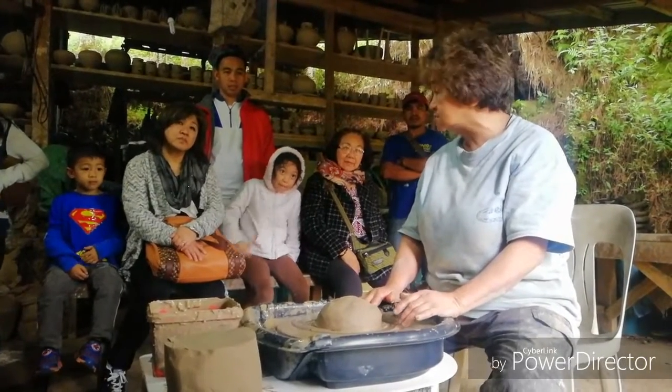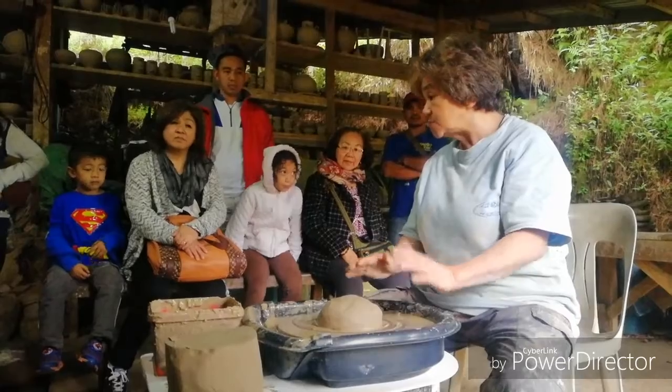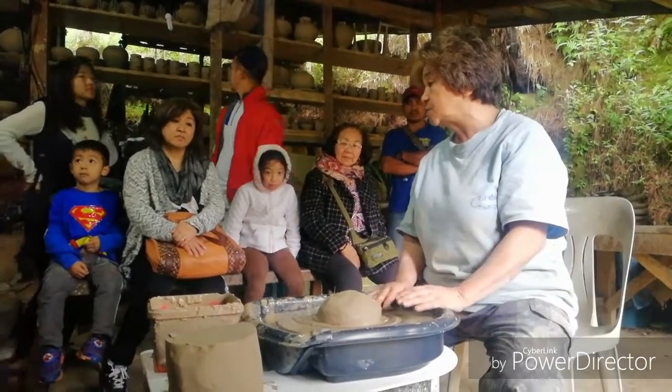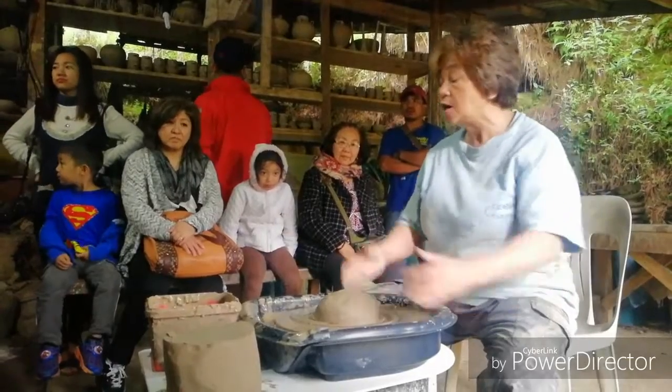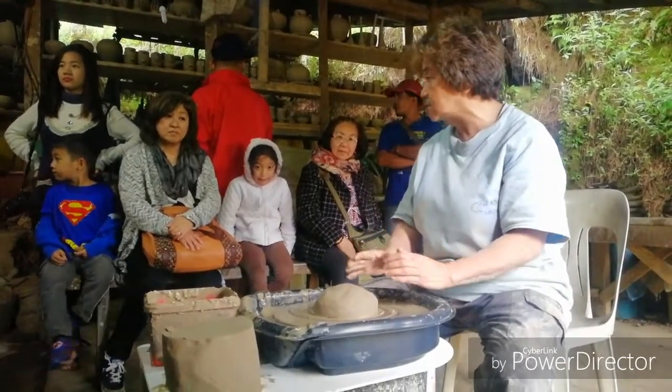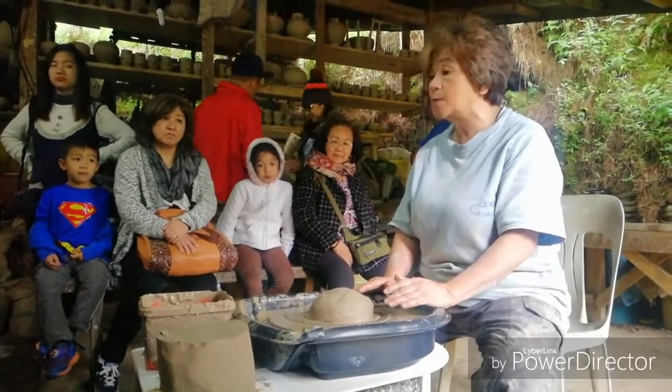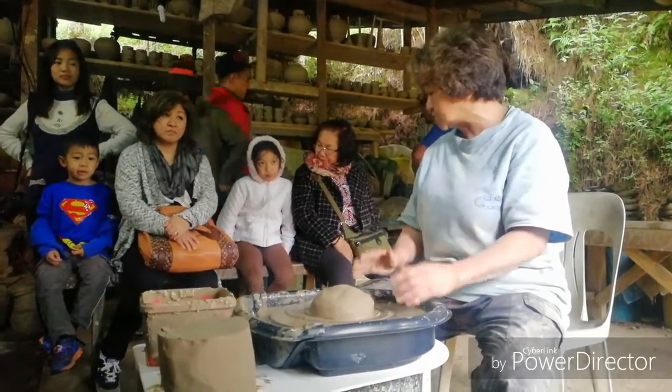He put this up for the Sagada community as an alternative livelihood. Our clay comes from around Sagada, but it doesn't mean we just take it from the ground and mold it instantly — we have to undergo a process. We take a portion from the mountains and then we have to test it.